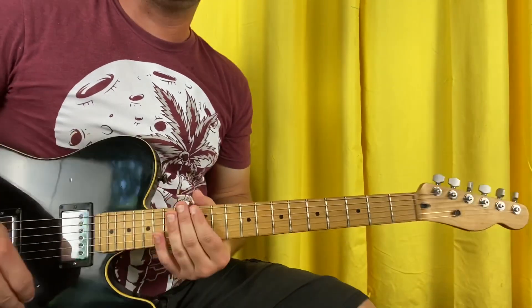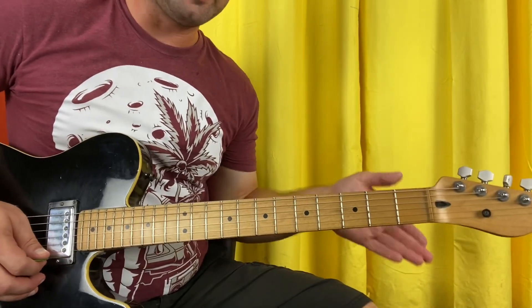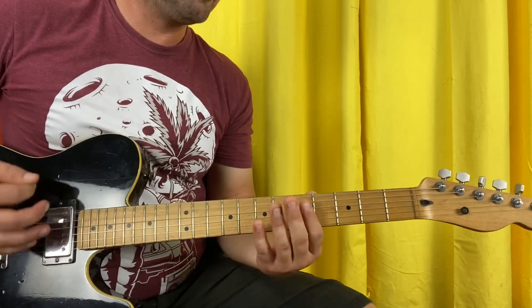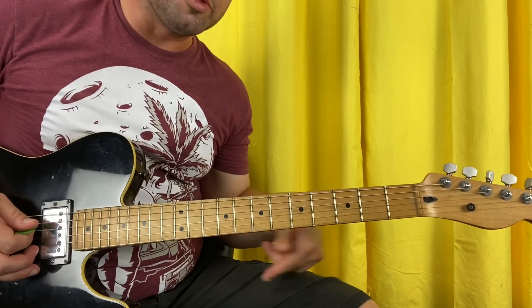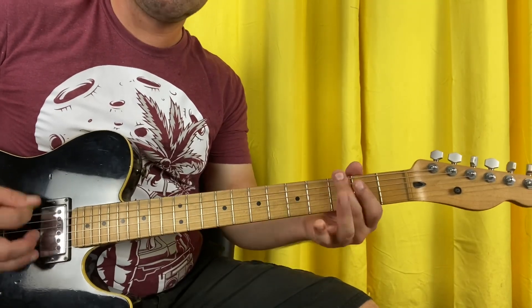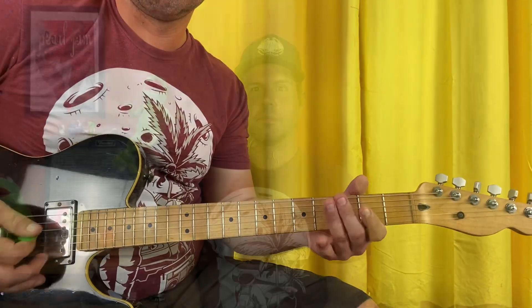Speaking of the harmonics, you're going to need them for the thing that happens after the solo. It's just the 3-open thing from the beginning alternating with the harmonics. Do that a bunch of times until the last time, when it's just: rest, open, open, 3-open. And that, as they say in the old country, is it. Thank you so much for being here — I hope that was fun and helpful, and I will see you next time with more stuff. Goodbye.